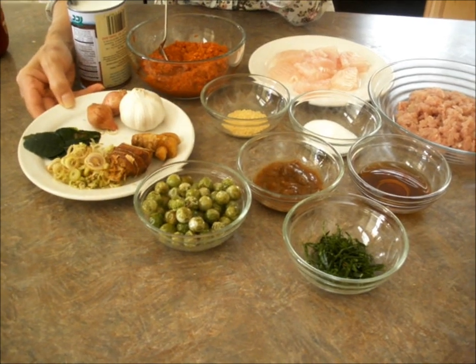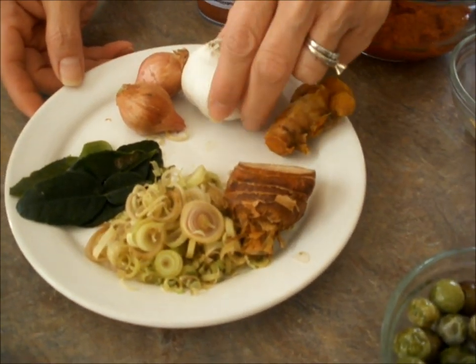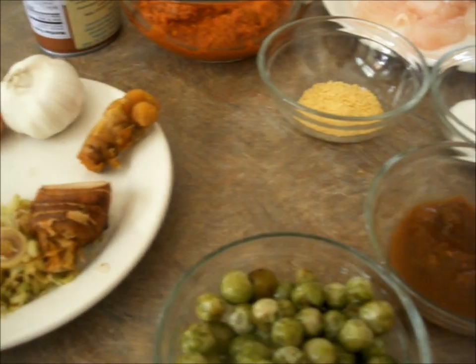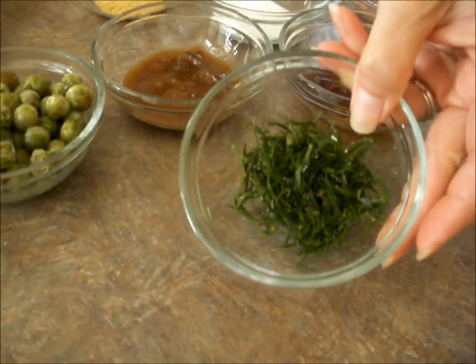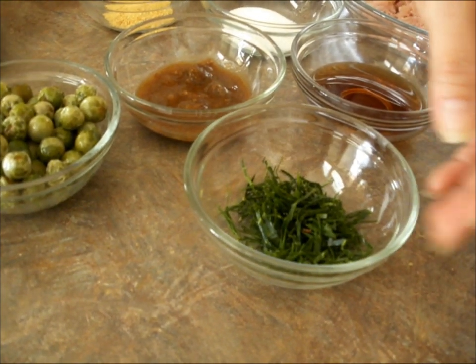and lemongrass, and galangal, tamarisk, and garlic, and salad. And the lamb leaves — I slice them small like this to put on top after, like a dressing. That's optional.